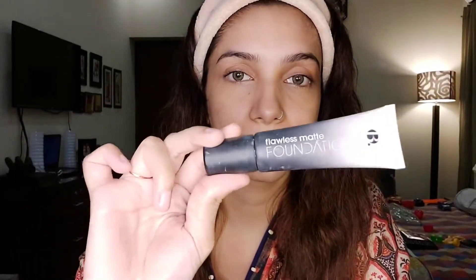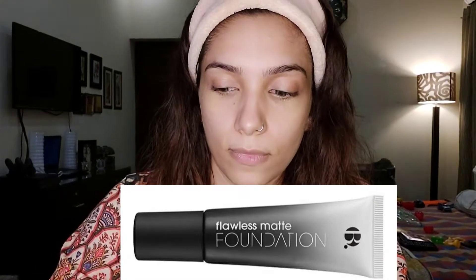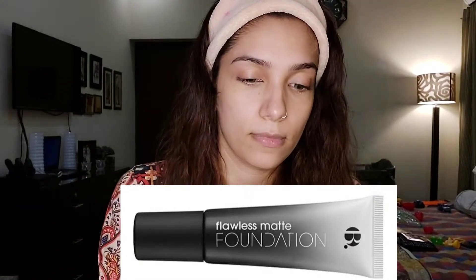First of all, I am going to use B.Dot Flawless Matte Foundation. I bought it from a drugstore when I went to London. I don't know if you can get it locally, but maybe you can get it on NM or at the AlphaTha Cosmetic section.